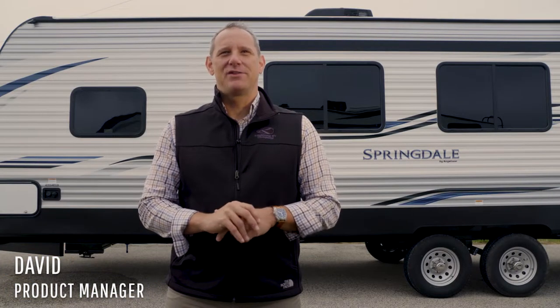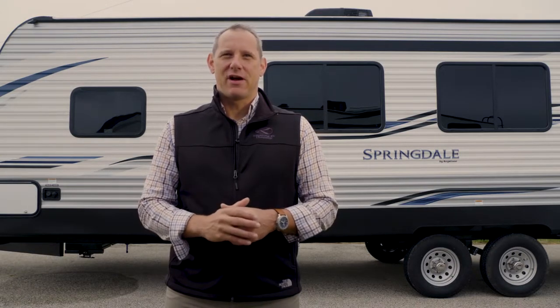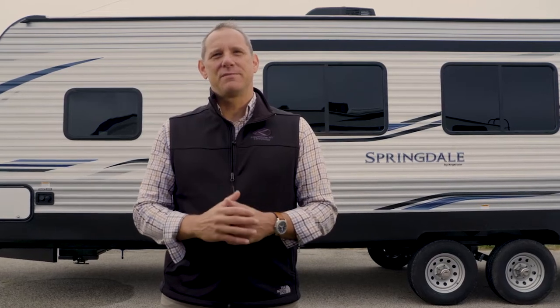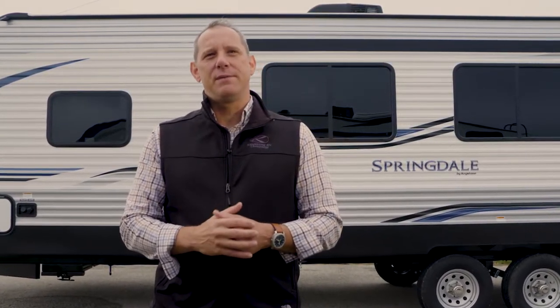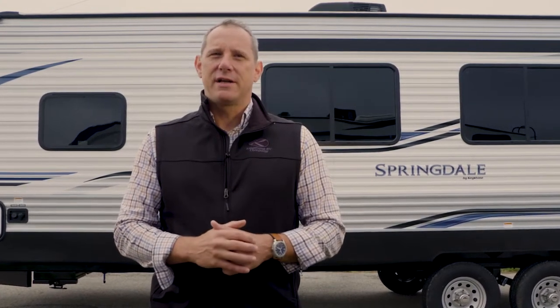Hello, I'm David, Product Manager with Keystone RV Company Customer Service, supporting Dutchman and Crossroads. Customers will sometimes reach out to us asking, I notice some air bubbles in my rubber or TPO roof. Will they cause any problem?